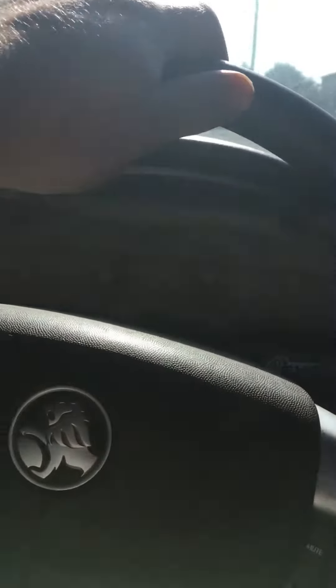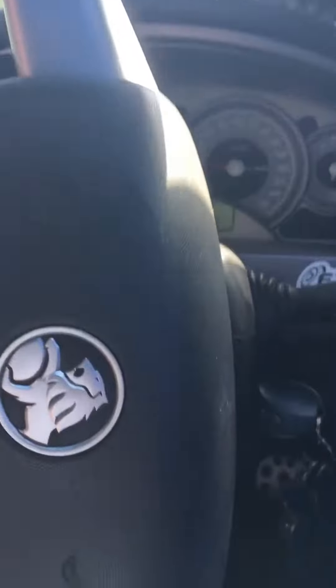My hill's pretty damn steep, and I was confident enough — right here I can stop when I need to stop. It has that option. All cars should have that option.